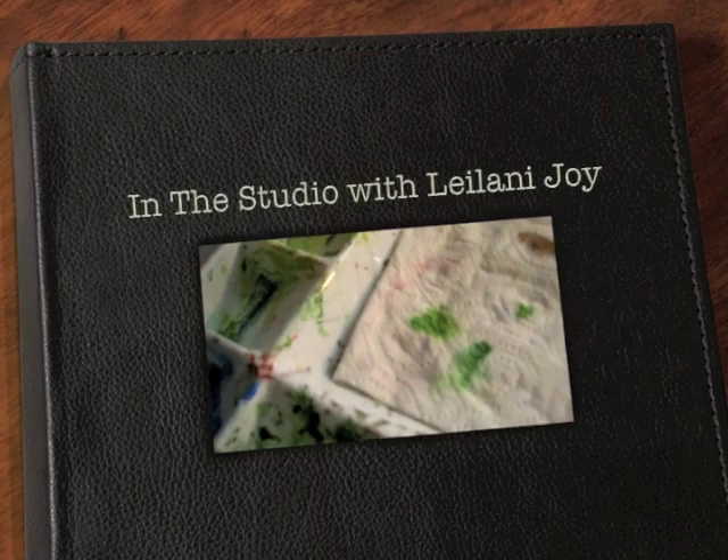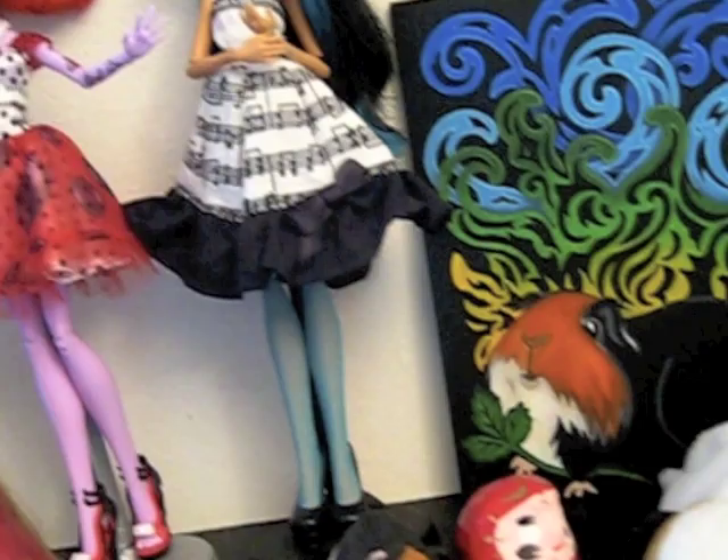Hey Art New Vogue-ers, Leilani Joy here with another episode of In the Studio, a mini episode of Art New Vogue where I take you behind the scenes into my studio and show you a current piece that I'm working on.